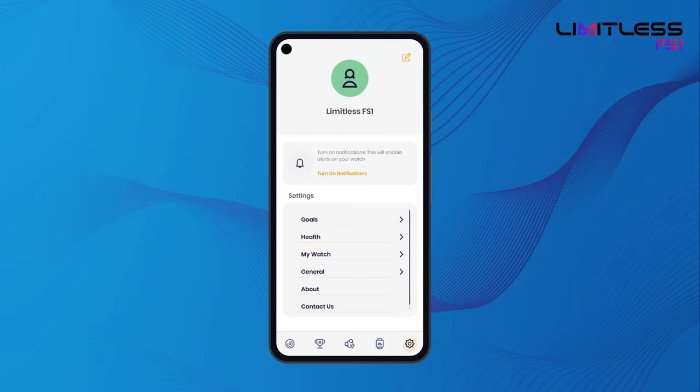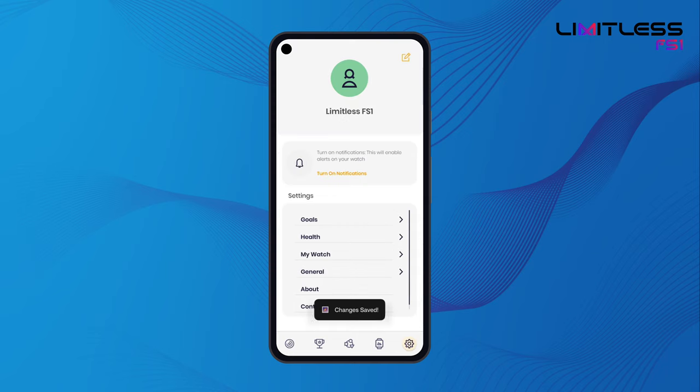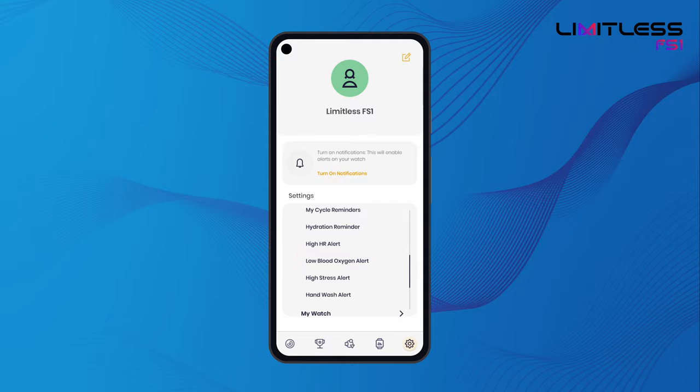Edit your profile details by heading over to the settings panel. You may turn notifications on and off on your watch. Modify your health settings like setting up auto heart rate, auto stress and auto SPO2 alert on your watch, or setting up sedentary and hydration alerts. You can also set high HR alert, high stress alert and low blood oxygen alert for all-round health monitoring.